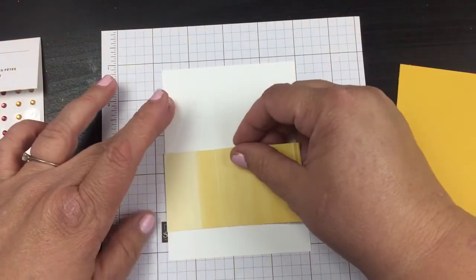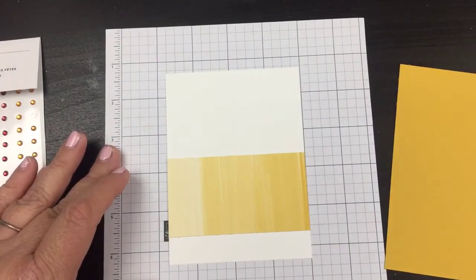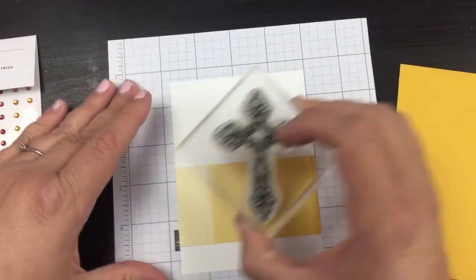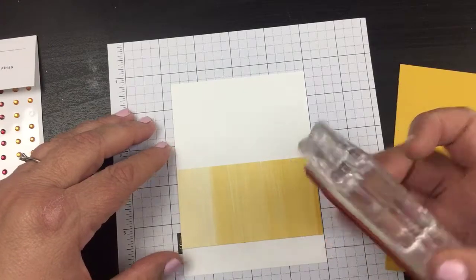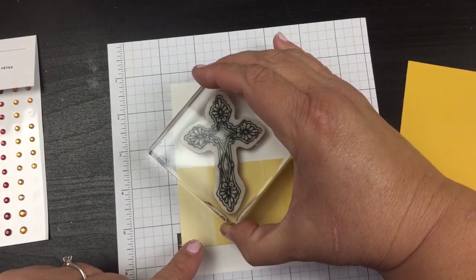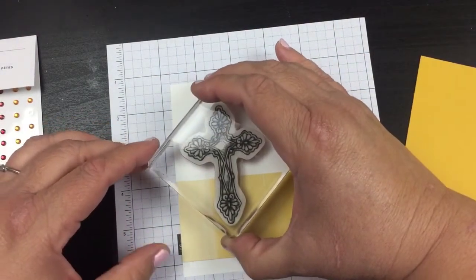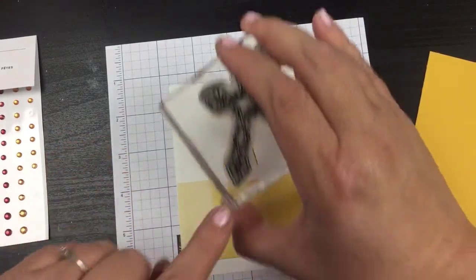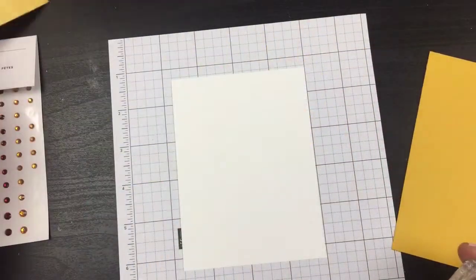I'm going to decide where I want this and then get my stamp. I love having this grid paper because now I know I kind of want to have this right about there — maybe a little bit lower. I know I want to put the bottom of this kind of on that grid line, so I'm going to move this out of the way.